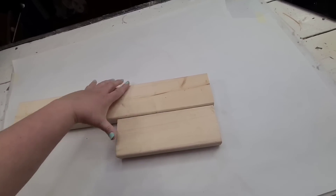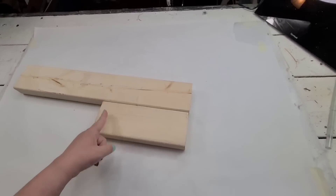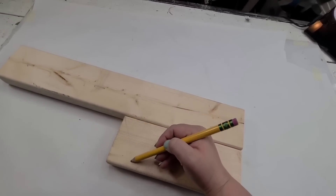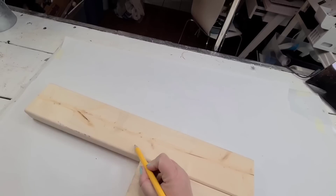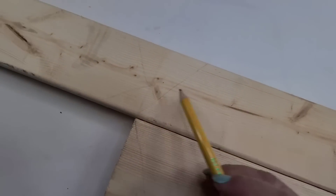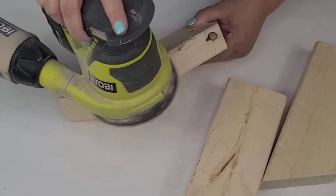For this next DIY craft, we're going to take these two pieces of scrap 2x4 and cut them. We are going to cut them in angles because I want to create a barn — kind of like a farmhouse barn. Two smaller pieces are going to be cut at an angle, and then the remaining piece I'm going to cut in a V-shape. I'm going to use my miter saw to cut them, and this is what it looks like when you put them together.